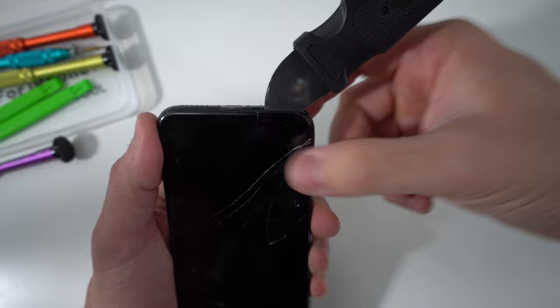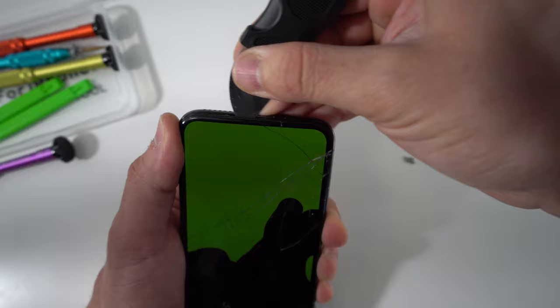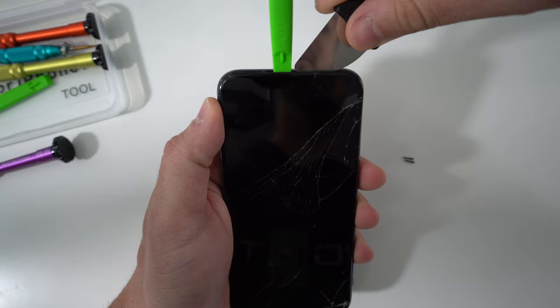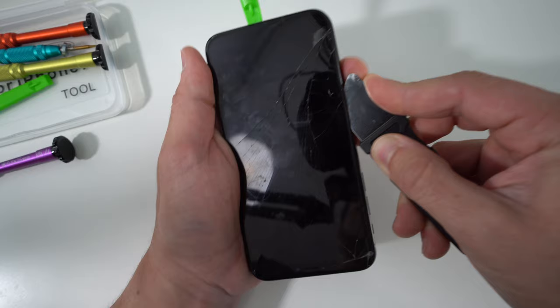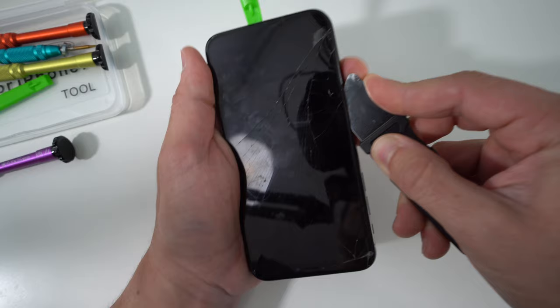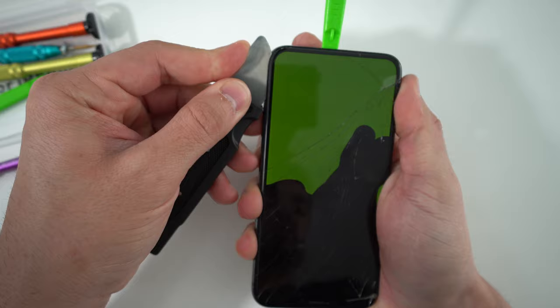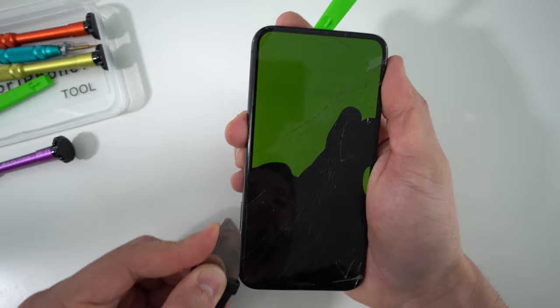Once you wedge it up, move around the sides — don't push it in too much because you can damage things inside the phone, so just move side to side with just the tip. Then grab another prying tool to place in there for support, and use the thin one to go around the side, sticking it in just slightly so you don't damage anything inside. Go down both sides, removing the adhesive holding the screen and separating the screen assembly from the metal housing. Do it slowly and gently.